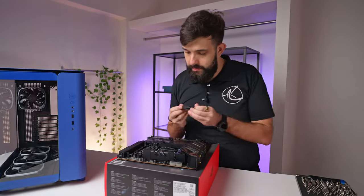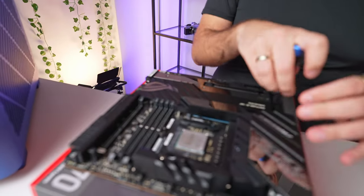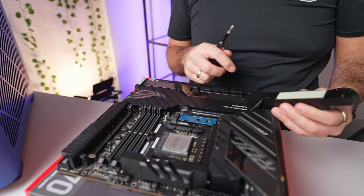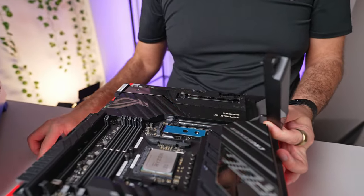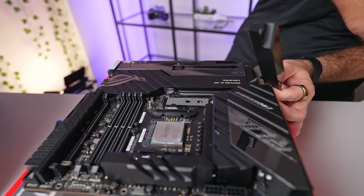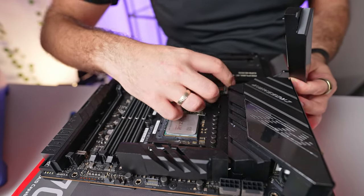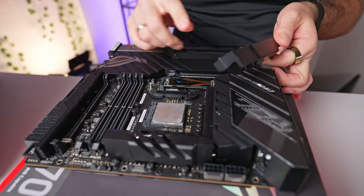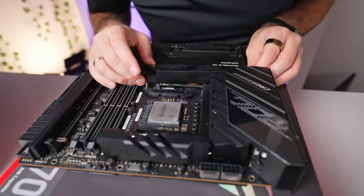Now I can start taking off the M.2 heatsinks — they're very chunky on this board. This particular heatsink actually has a little screen on it from memory, hence the little cable. And also a lot of hair from our cat. Now I can put in the two drives. The first drive will be our OS drive and will live in the topmost slot — just click it in place. The thermal pad cover has already been removed, so it's perfect. Then just slot the heatsink back on.